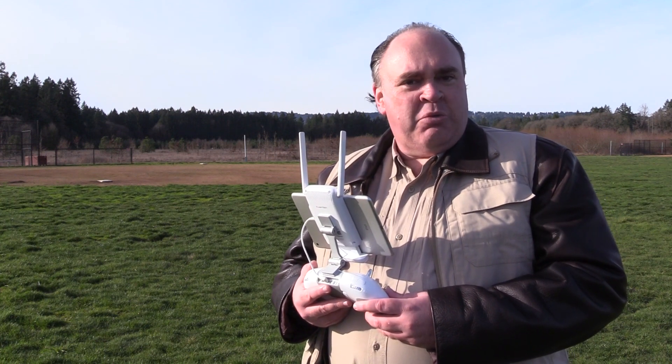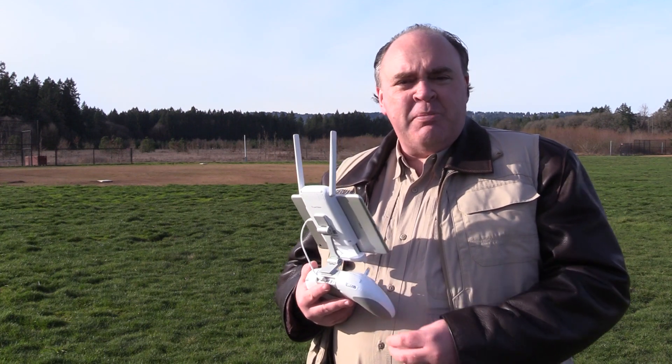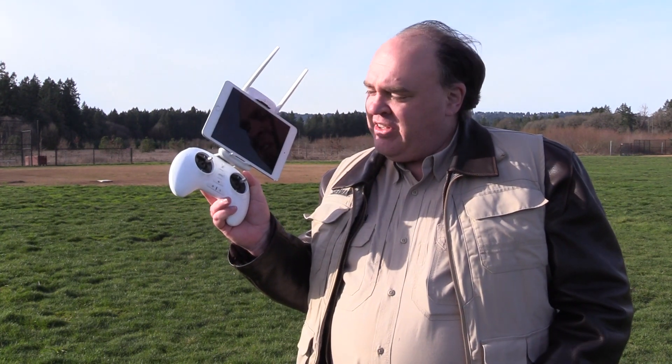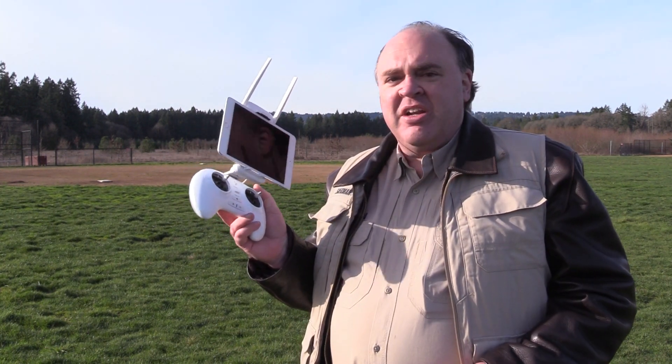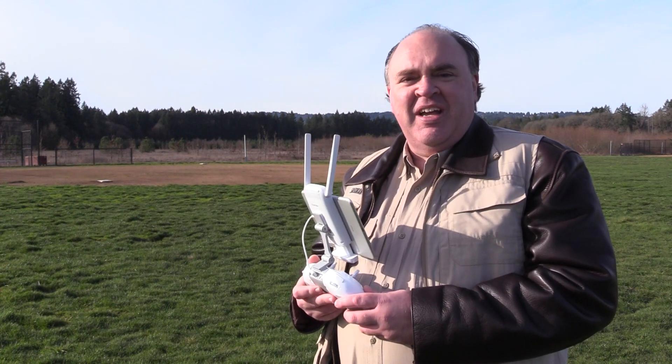One thing I noticed that I wasn't expecting: after about four batteries through the aircraft, the battery inside the radio was down to about twenty-five percent. So you might want to keep that in mind when you're planning a day of flying.